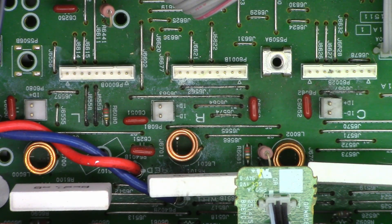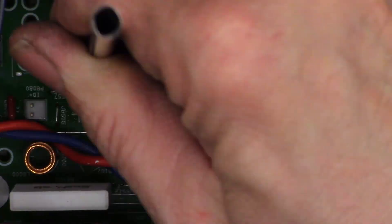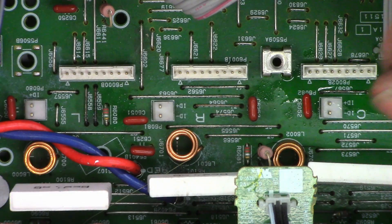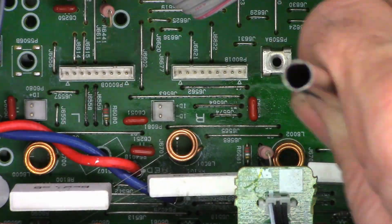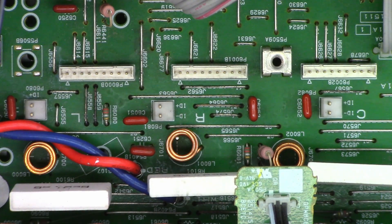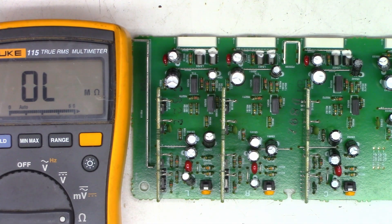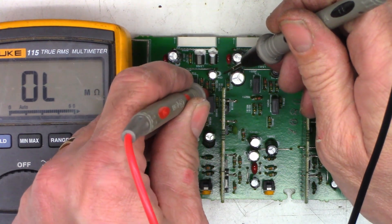I went ahead and pulled the driver board out of this unit and found a little bit more corrosion, so let's go ahead and clean that off. I doubt it'll make a difference, but we'll clean it nevertheless. This unit has three virtually identical channels, so if you're troubleshooting and don't have anything else to go on, just measure some resistance values. I'm going to go ahead and measure this resistor right here.